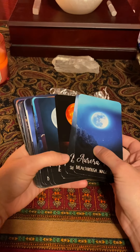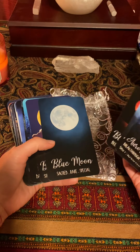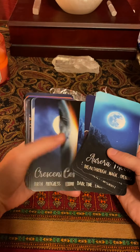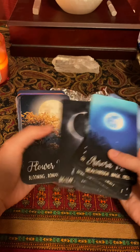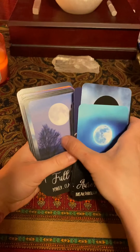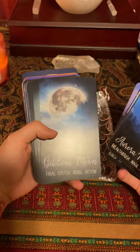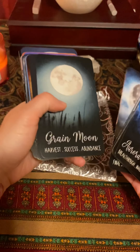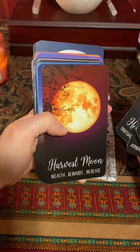Each one is a different moon. I have a bad glare, I'm sorry. So we have aurora moon, black moon, blood moon, blue moon, bright moon, cold moon — I love that one — cosmic moon, which I've pulled a bunch of times for myself, crescent moon, dark moon, eclipse, flower moon. There's no guidebook, but you can see they have just a few words on the bottom to kind of guide you. This is really mostly about intuition, which I really like. Grain moon, half moon, halo moon, harvest moon.